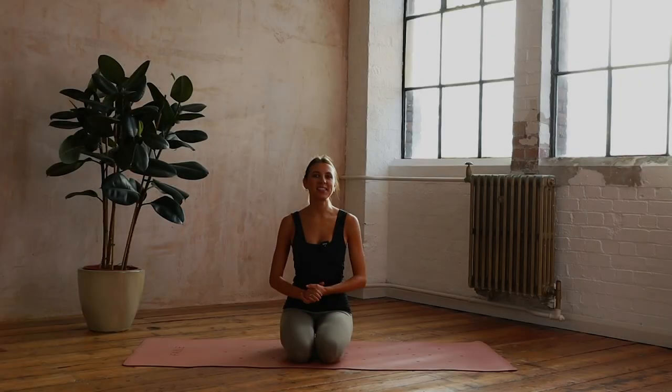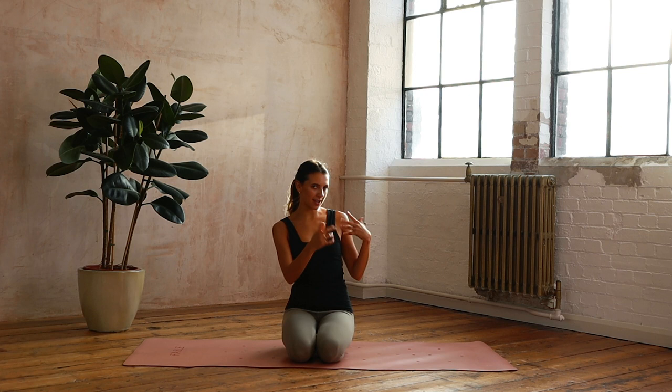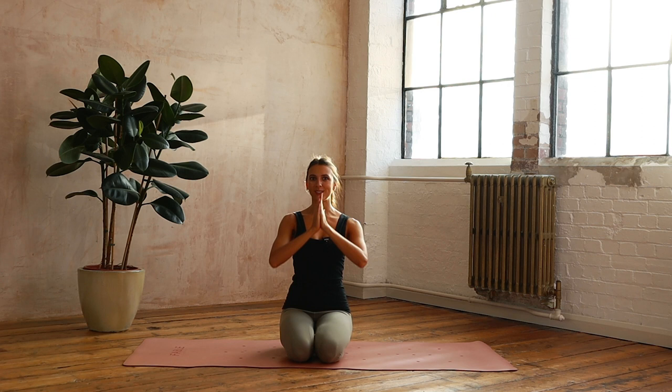Hi and welcome to day 17 of your 24 days of Pilates. Today we're going to do a fierce and fiery Pilates routine. We're going to go back to a few exercises from the last three days — our thighs, our hips, our obliques and waist, and then abs and arms. I'm just going to mash that all together to create a really nice routine for us today.